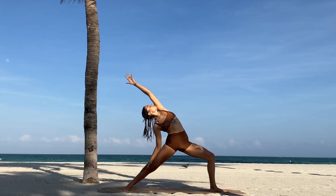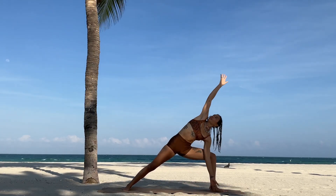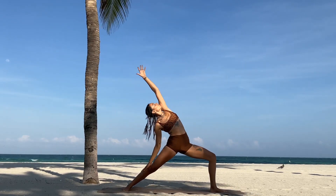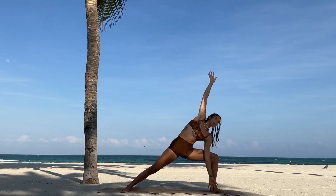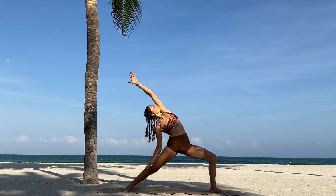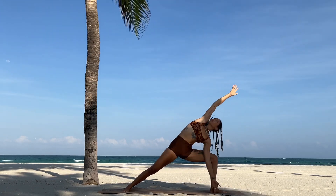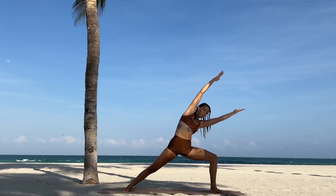Feel strong in your warrior two, stay with the breath here. Inhale, drop the right arm towards the back — reverse warrior. Exhale, side angle pose. Inhale, reverse warrior. Exhale, side angle. Moving through the core, make sure you're engaging your obliques.